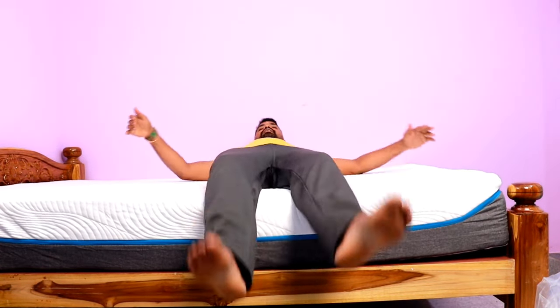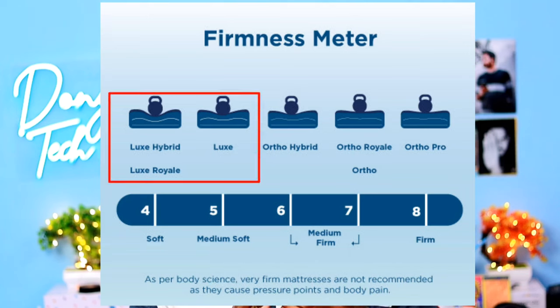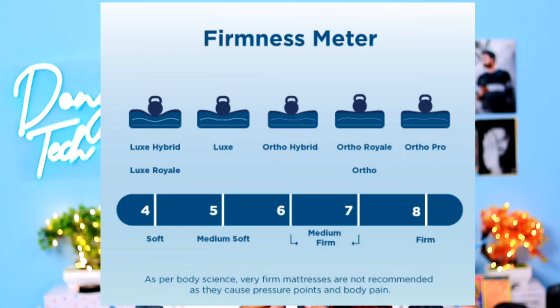Memory foam typically lasts around 5–6 years, but this mattress is more long-lasting. It is very soft and helps with back pain. There are two main variant categories: Luxe Hybrid and Luxe Royal, which are softer in firmness, and Artho, Artho Royal, and Artho Pro, which come in medium and high foam firmness options.